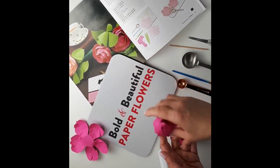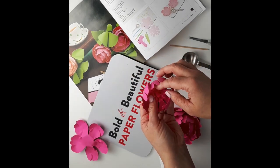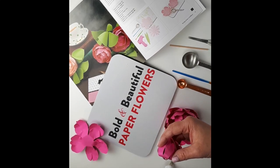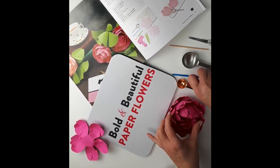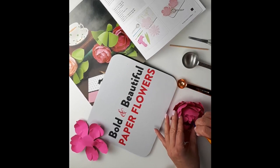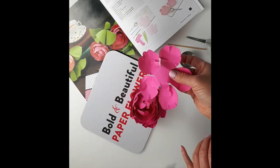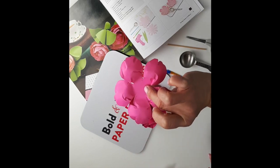Now you want to add the middle part with your little daisy template piece. Put that in the middle of your peony. Take your stick or paintbrush and just press to make sure it's solid inside like this.